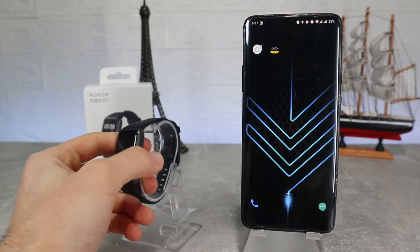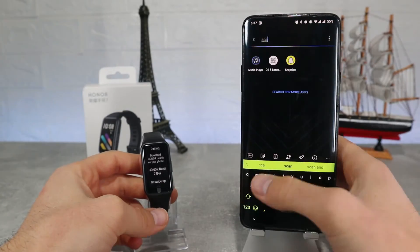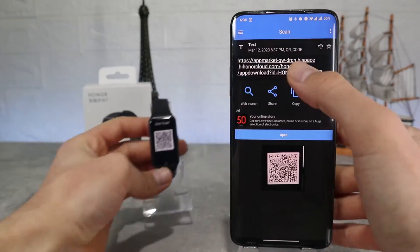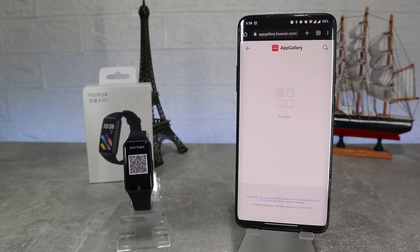To download the app, scan the QR code and it will show you where to download it. As you can see we had problems with the app in Android too, so we will put the link in the description for those who have the same problem.